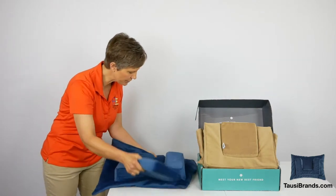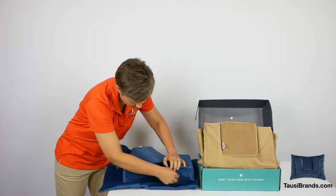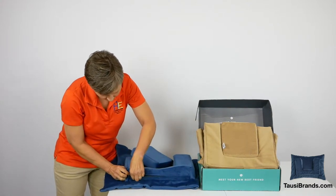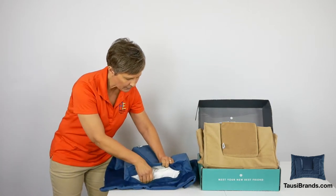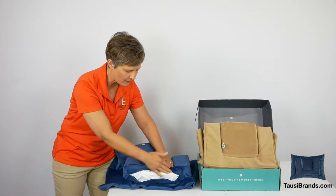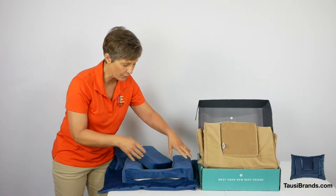Inside, you're going to see an antimicrobial fabric inside this sham. That fabric is also around this U-shaped foam piece inside the Towsy. There is a hidden zipper here — this comes undone. Here's your foam piece, which can come out and be wiped off so that the whole sham can be laundered as well.